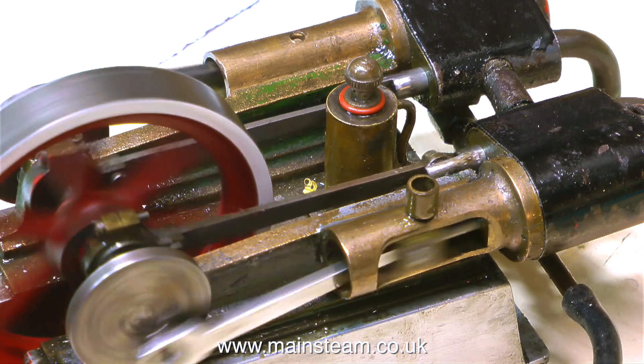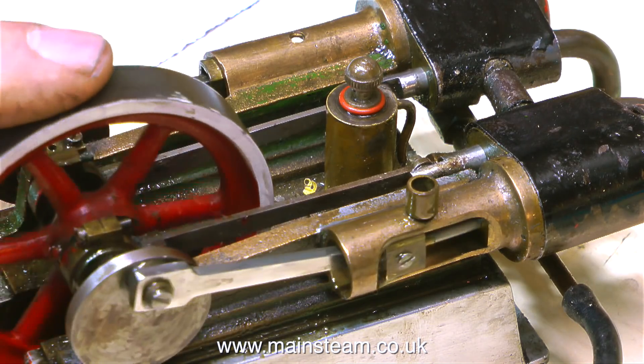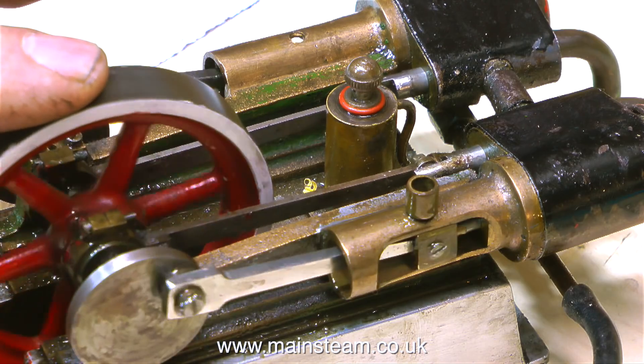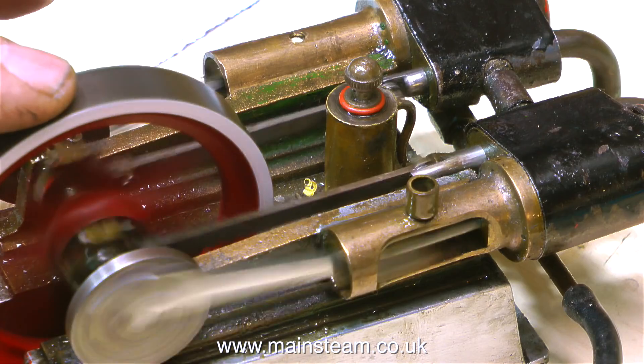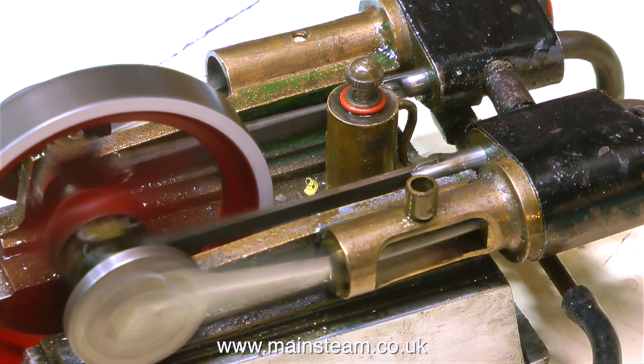Just as a before and after comparison, this is the engine when I first got it running — as you can see it was in a bit of a state — and now it looks considerably better and it still runs just as well. I think it's time to put it all together on a nice baseboard, but that will be in the next episode. And that's it for this one — thanks for watching and I hope you found it useful.